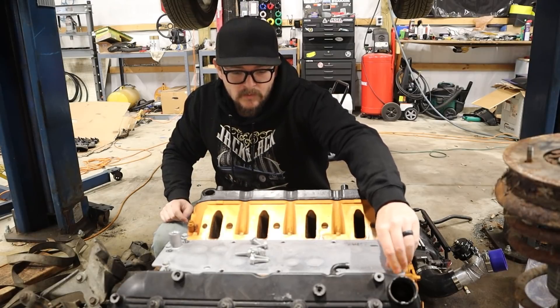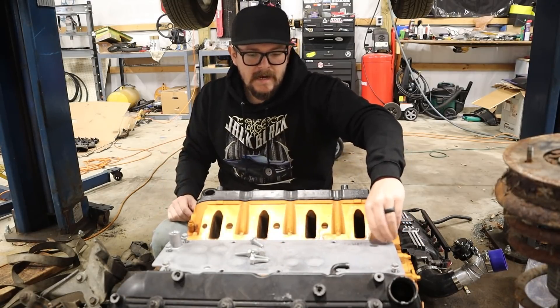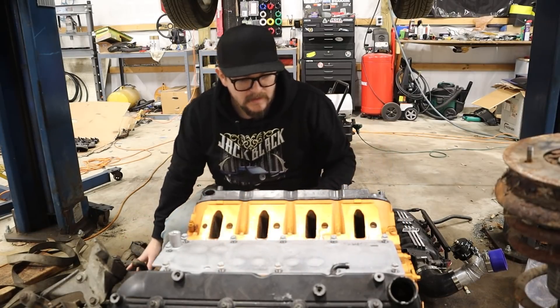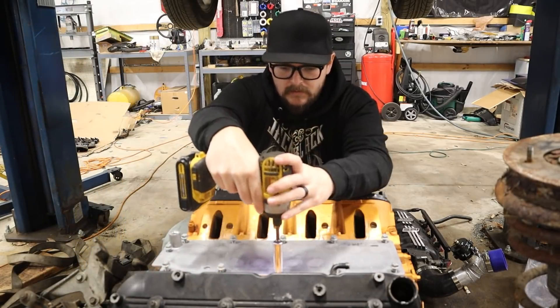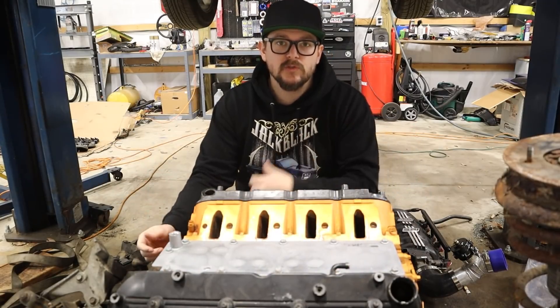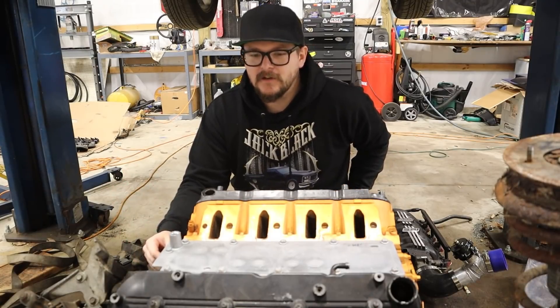And if it doesn't clear, then it won't work, and if it won't work, I won't be happy. All right, so now I've got to find out what size these bolts actually are. They look kind of like 13s. And this is an actual Chevy performance pan, so it should work perfectly. All right, we got that installed.